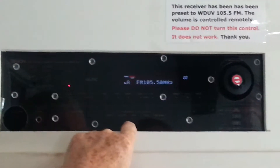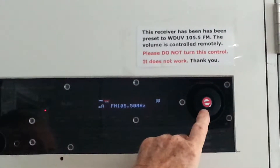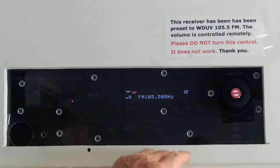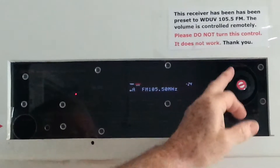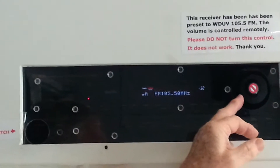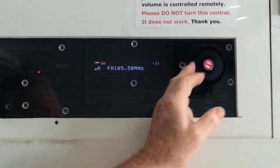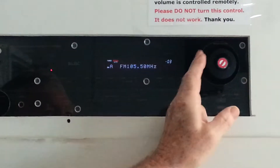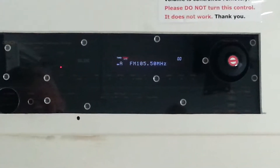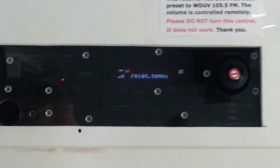Now you can cause a problem with the sound if you do fool with the switch. Please do not turn this control — it doesn't really work. Well, it works a little bit, but if you turn it down you're going to lose the volume out there. And it's not so much a loss of volume, it's a loss of signal. It puts it off 105.5 just enough to distort the sound.